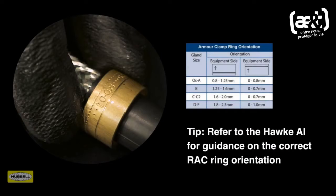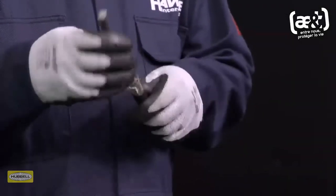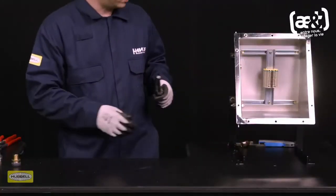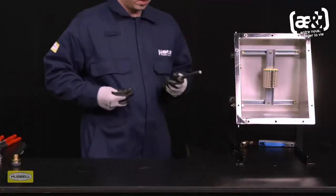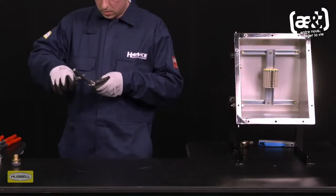Always refer to the HAWK assembly instructions for guidance on the correct armor clamping ring orientation. Alternative rings may be required if the cable does not fall within the ring's standard clamping range. Spread the armor or braid by gently pulling it away from the inner sheath of the cable. A screwdriver may be required for larger types of cables.